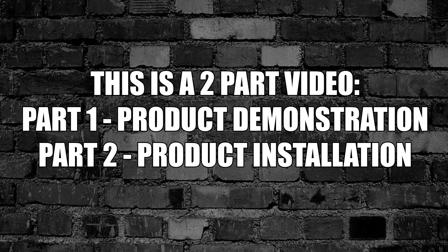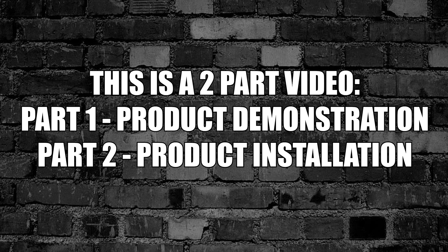This is a two-part video. Part 1: product demonstration. Part 2: product installation.